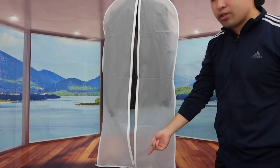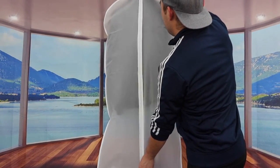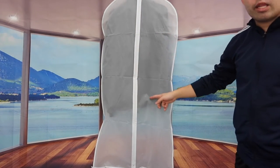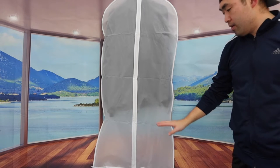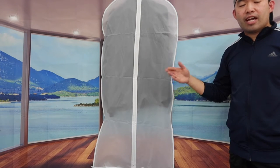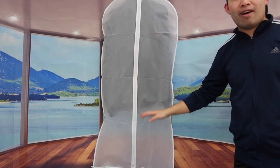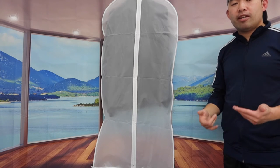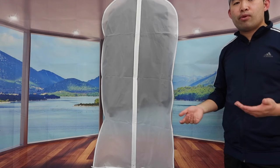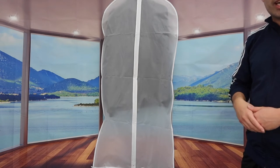Once you have it set up, you pull the zipper up and it completely covers the clothes. The jacket goes up to a certain point and there's still a huge gap at the bottom — so for the 24 by 48, it fits perfect for a dress or similar items. There's so much room at the bottom, and you can also hang a shoe deodorizer, odor remover, or moisture bags in there.